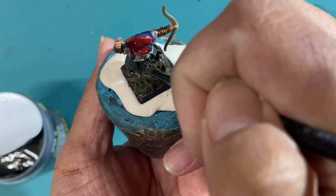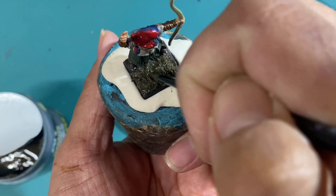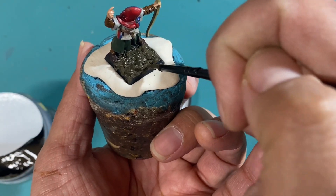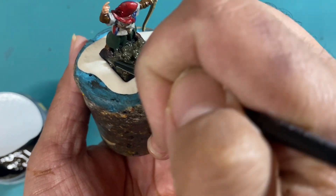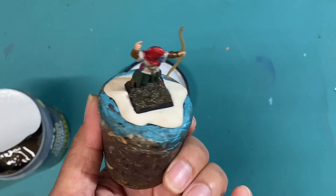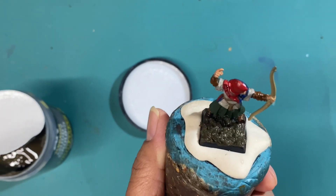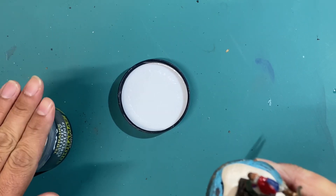It looks terrific even if I didn't have any grit on this base already. If I was going from just a flat base, you can see how you could build it up by putting more and more on and then pressing down some areas while leaving other areas nice and clumpy. This is perfect for the back fields of Bretonia, or the Empire, or anywhere.